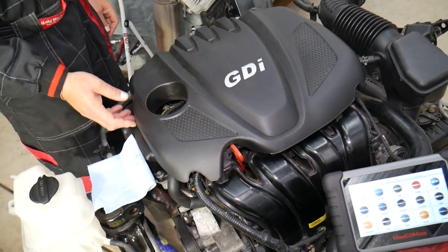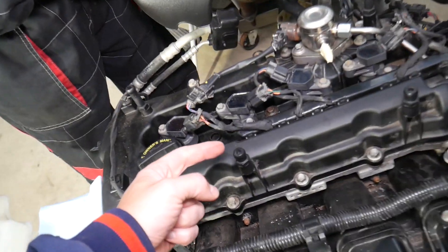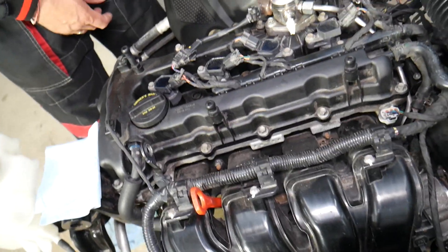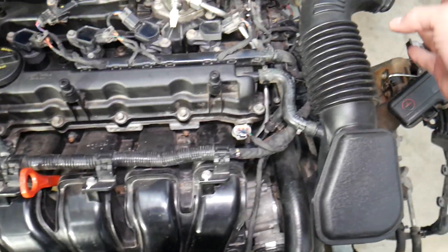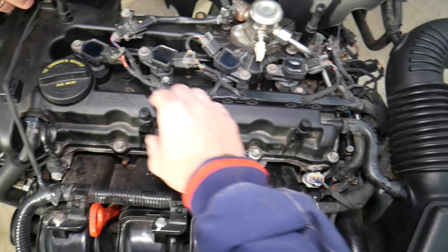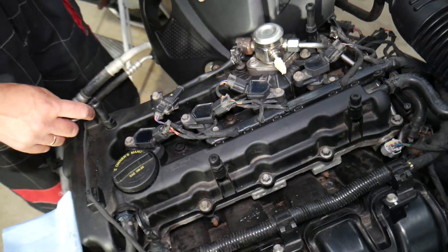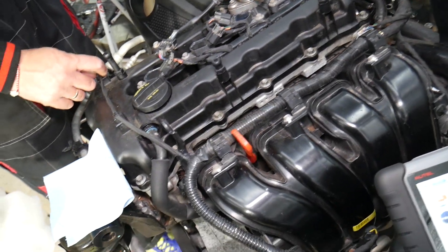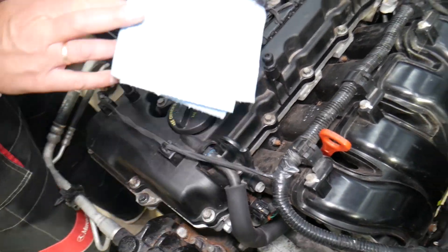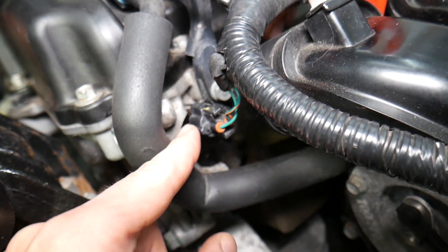First, you need to remove the upper engine cover — grab and pull it. You'll have four bushings that attach to posts, and once you remove it your engine is exposed. Locate the intake side of the engine — that's where the engine gets its air from. Follow the air filter box and hose to the intake manifold. The intake camshaft will be on this side and the exhaust camshaft will be on the opposite side where the exhaust manifold is. These codes relate to the intake variable timing solenoid — you have one solenoid that advances and retards the valves for the intake camshaft, and right here is that device — that's the VVT solenoid.